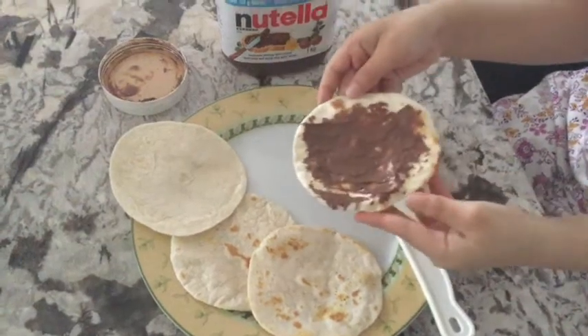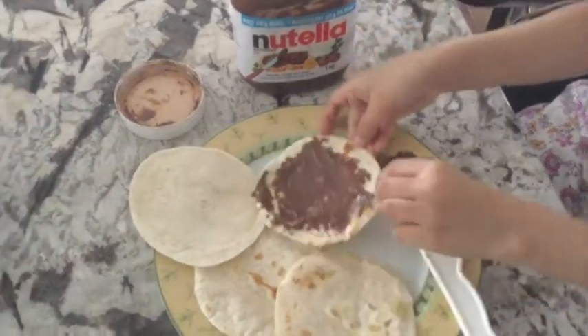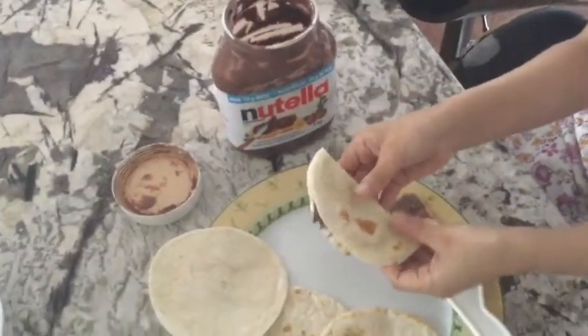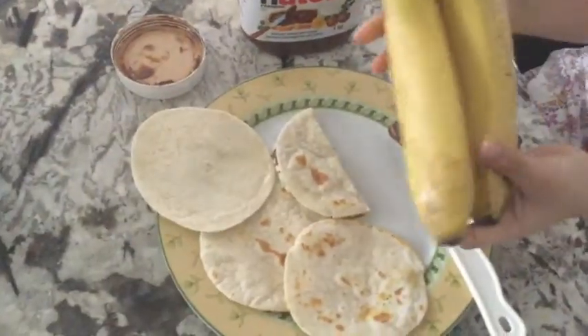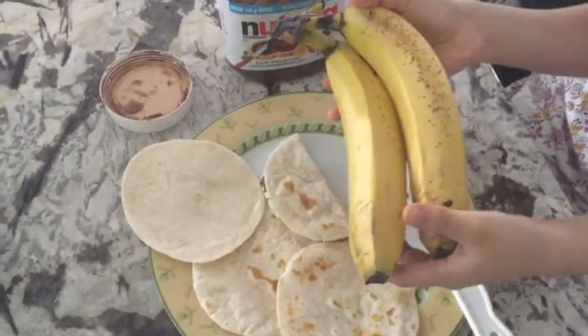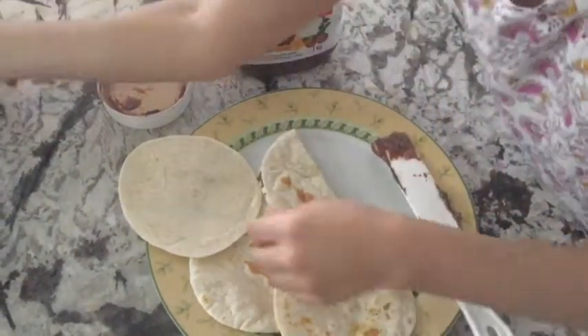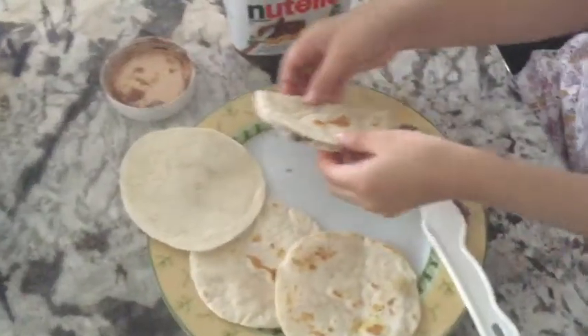So here I have one tortilla which is covered with chocolate spread. Now I'm just going to fold it to make a pocket. If you don't want to fold it like a pocket, you can also add bananas inside, and you can add some marshmallows, chocolate chips, whatever. Today I won't add anything since I just like it plain.